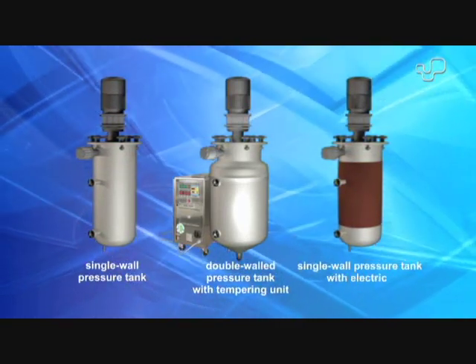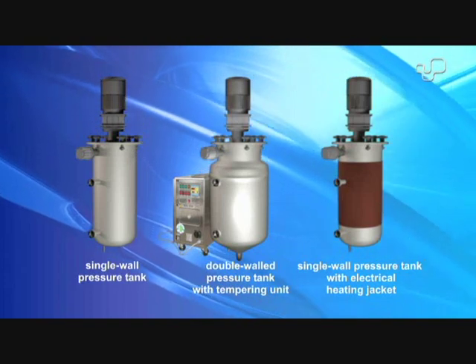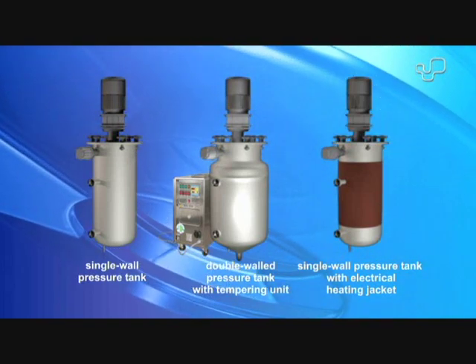Alternatively, the heating of single walled pressure tanks through an electrical heating jacket can also be offered.